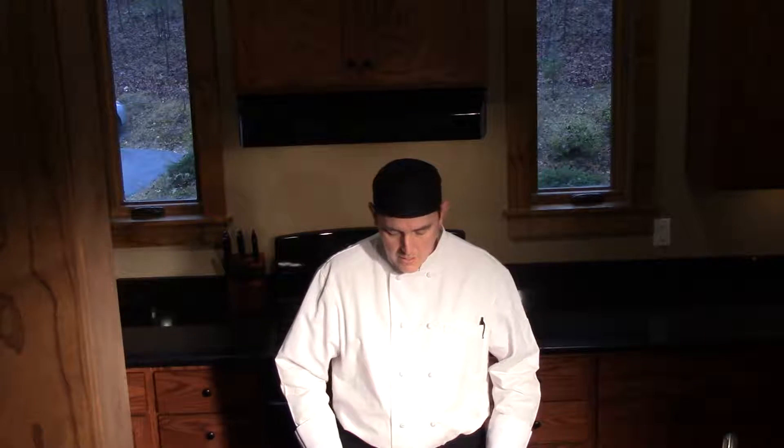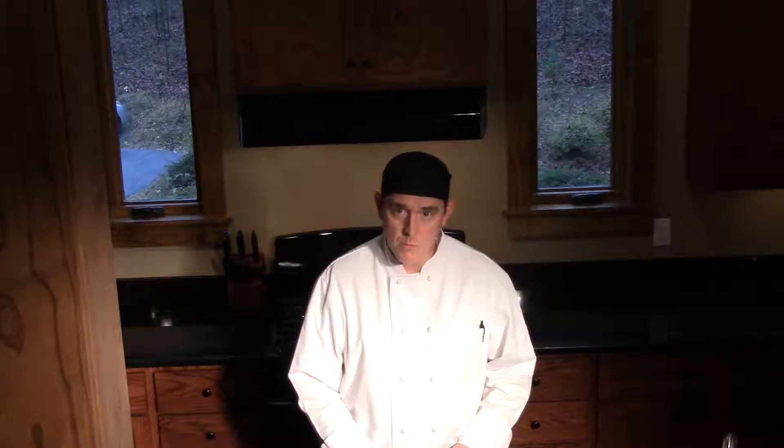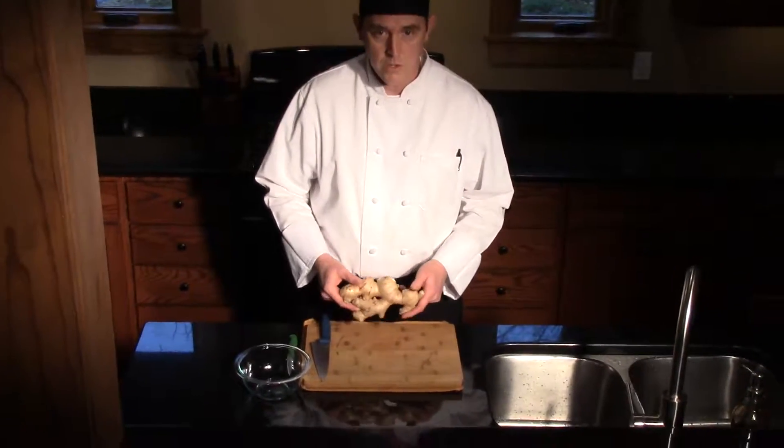Hello, welcome to Evans Mill. I'm your executive chef, Jason Evans. Today we're coming to you from the kitchen — we're up in this Halcyon penthouse up in our Solstice Lodge, playing around in the kitchen. Today we're going to continue on our knife skills series, and we're going to bring you ginger.